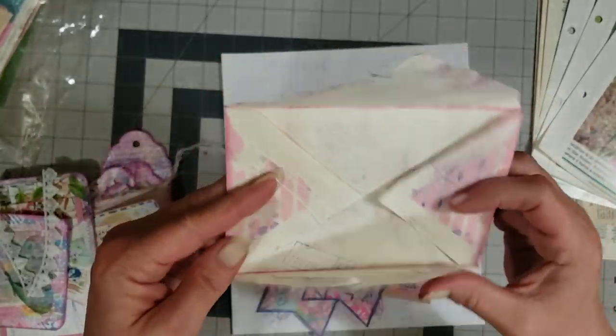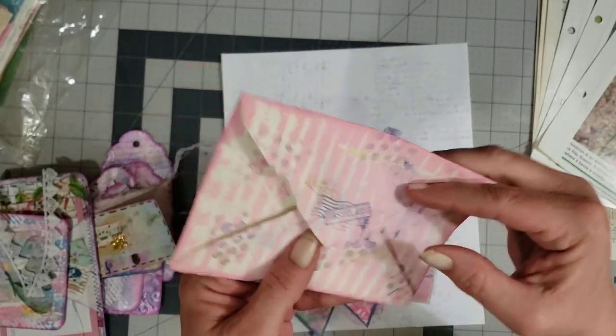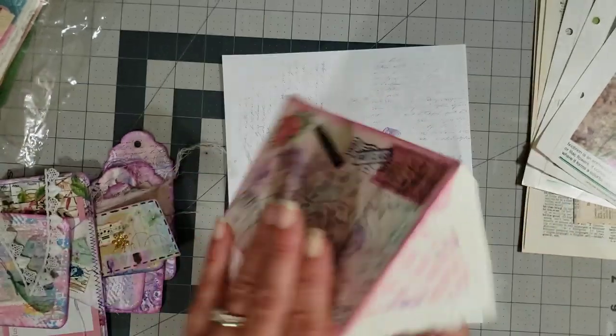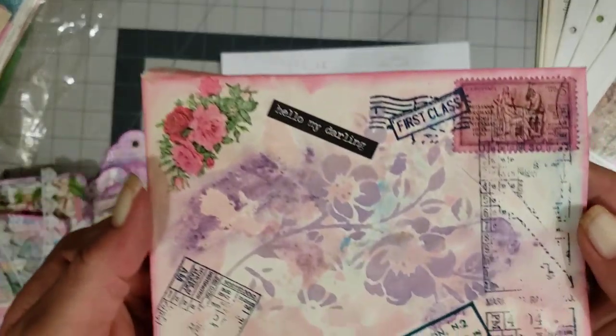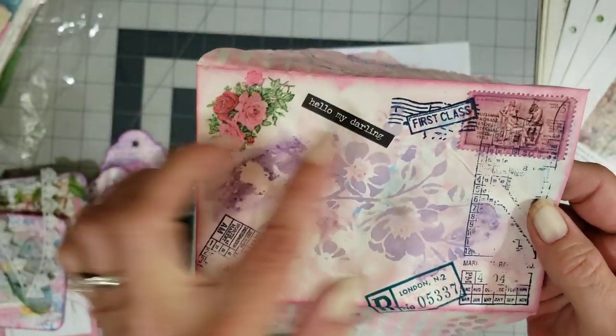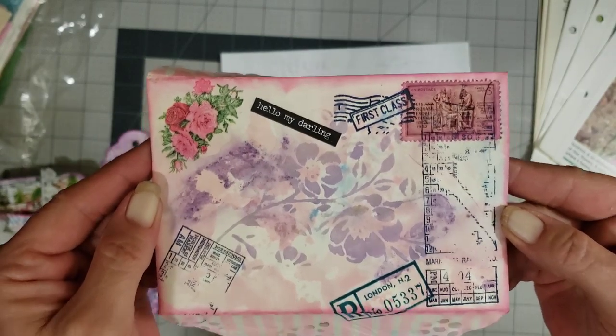It won't look like this when you print it out — I will fix it in Photoshop so that it prints out and looks like a perfectly good envelope. But super cute, just some simple stamping, added a little bit of decoupage and a little word there, vintage stamp there.